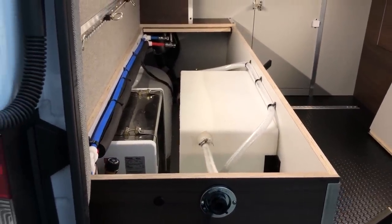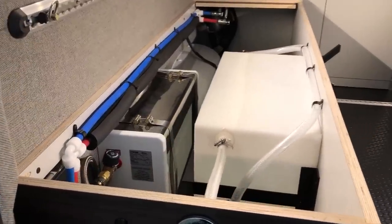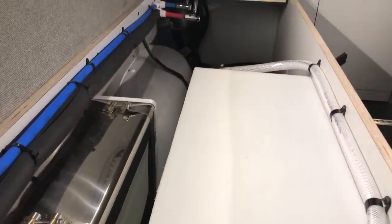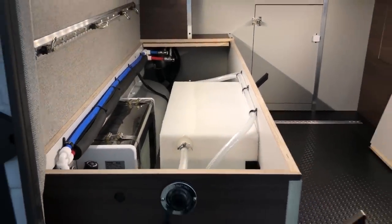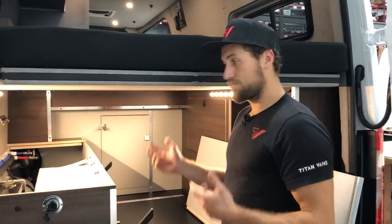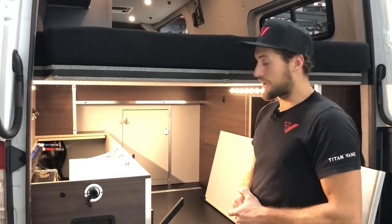One of the big things we do at Titan Vans is make things really serviceable and quick to access. Parts do wear out and you want ways to get inside, switch them out, keep everything clean, routed, and managed properly. To me, a good sign of great design is something that's not only beautiful and durable but also extremely serviceable — because these rigs are on the road with a lot of vibration. If a part fails, we want to be able to get to it and take care of our customers.